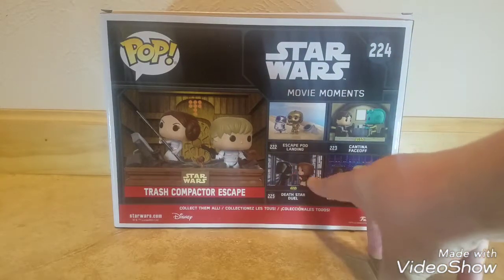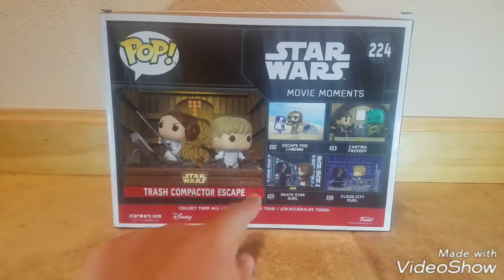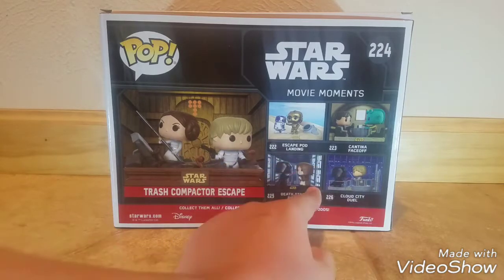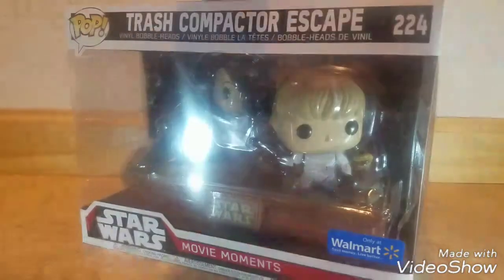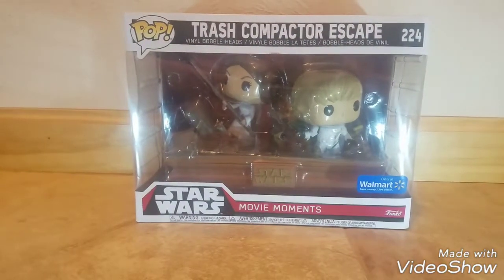Leave a comment down below if you want me to do the Death Star Duo. I just didn't pick it up because it's so similar to the Cloud City Duo — the only difference is the background, this one has Obi-Wan Kenobi and the other has Luke. So I didn't pick it up because it's similar, and I didn't really want to pay like $30 to get basically the same one.